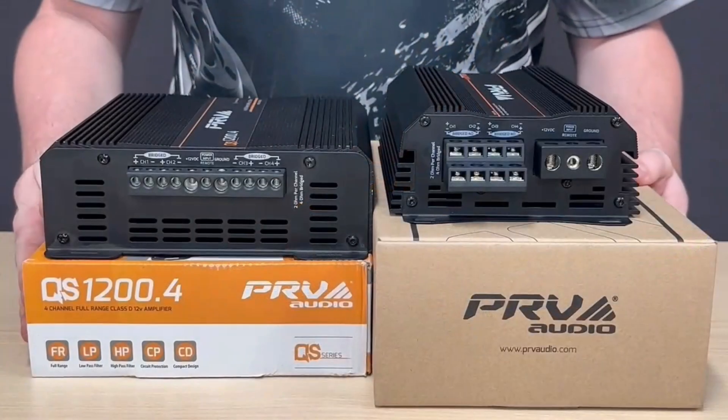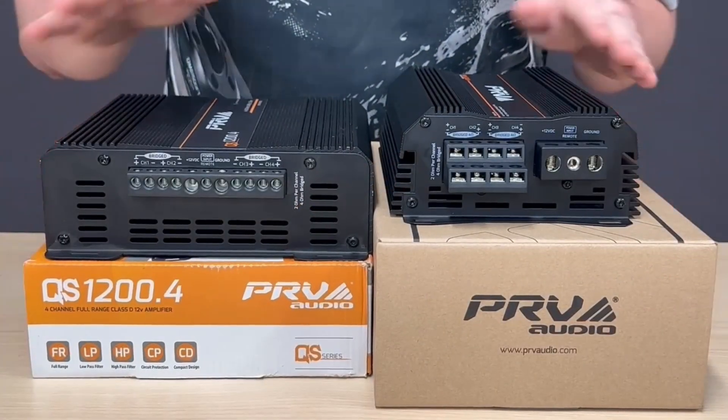Hello guys, welcome back to the PRV YouTube channel. Today we'll be showing off some differences in our two different lines.